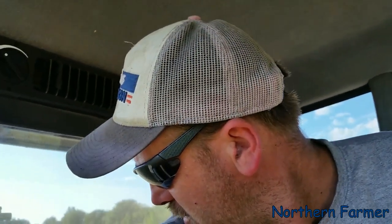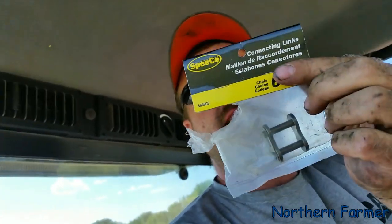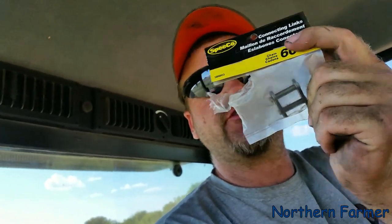We had a few problems today — I rode the chain twice. This hay likes to wrap around the starter roller and break the little small chain. I always have a bag of 60 heavy links with me. I ran through two or three bags already, so hopefully I won't break anymore.